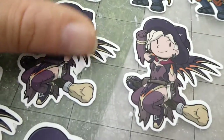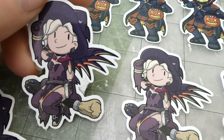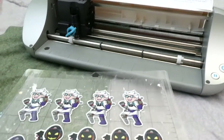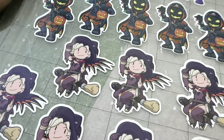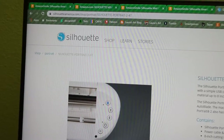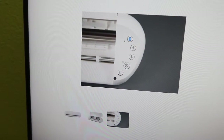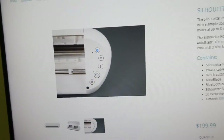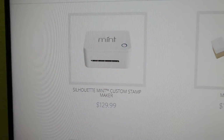I looked on the Silhouette website and there is a deep cut blade I could get, but I'm not sure it's compatible with my machine — the Silhouette Portrait. I confirmed I have the Portrait 1 because mine doesn't have the Bluetooth button, which means I can't use the deep cut blade. That's unfortunate.